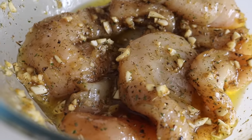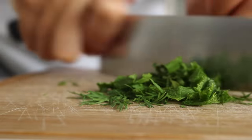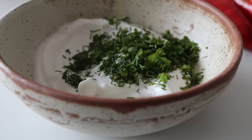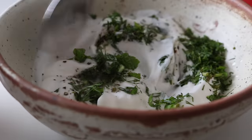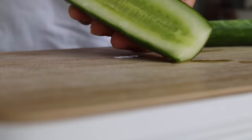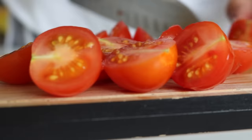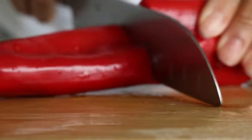To whip up the herby yogurt, grab your yogurt, place it into a bowl, add all of those fresh chopped herbs — dill and mint — squeeze in some lemon juice, add black pepper and sea salt. Super simple — set it aside. For the salad, chop up your cucumber, I like to remove the center as preference. Chop up your cherry tomatoes, finely chop the red onions, and dice the green and red peppers.